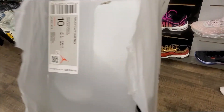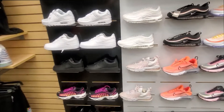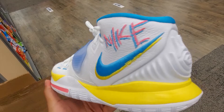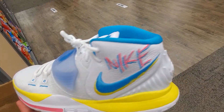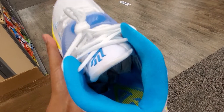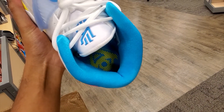Back to that bag though, man. People taking L's everywhere, so you know how we do it — all about the sneakers, baby. Let me know what y'all think about these Kyries.